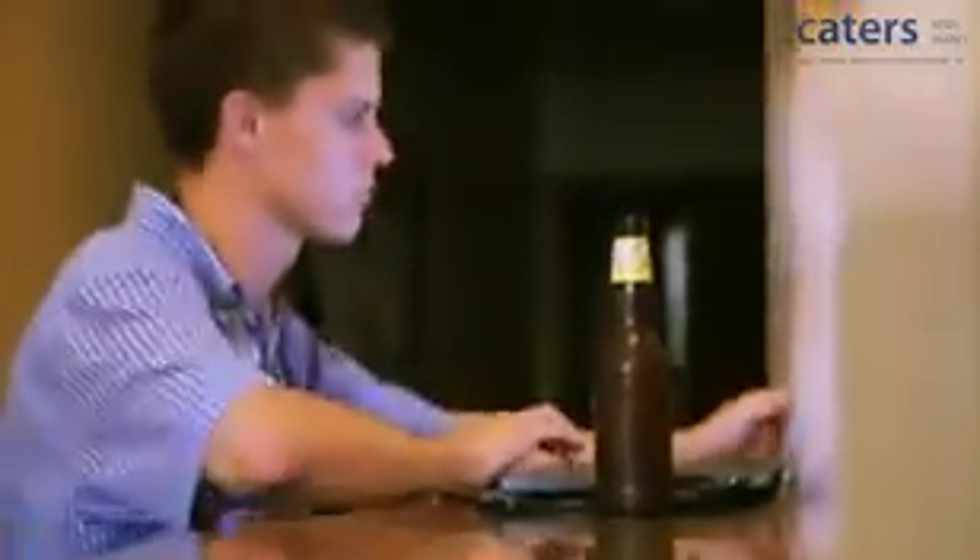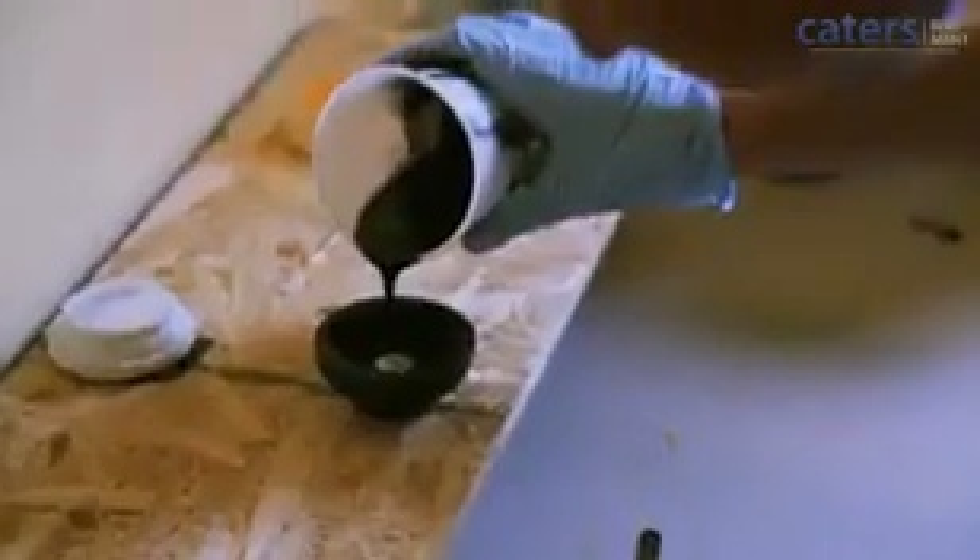We designed the Birouette on computer drafting software, prototyped the body with a 3D printer, and made the rubber clip by pouring liquid plastic into 3D printed molds.